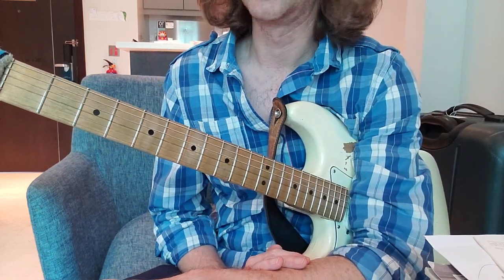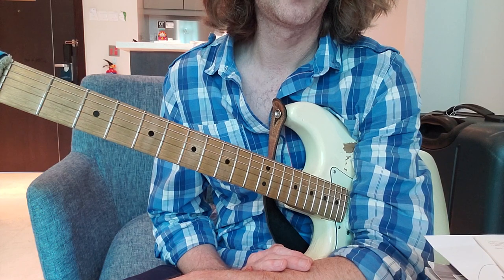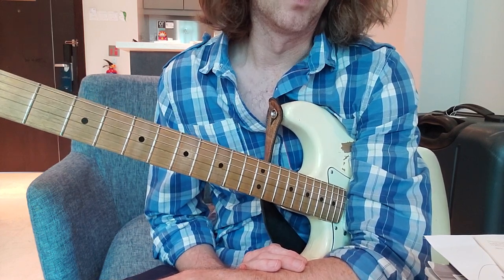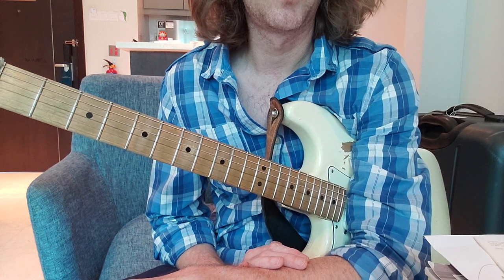So another just a really short lesson, just a kind of idea to get you to start thinking just about your own technique, your own guitar playing a little bit more.